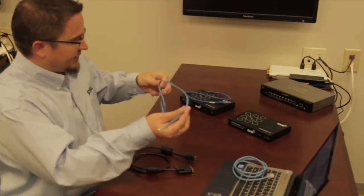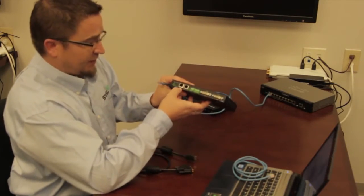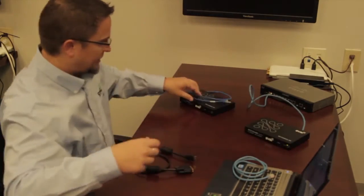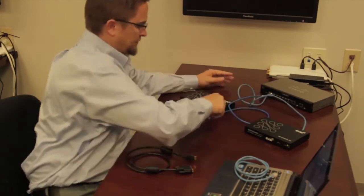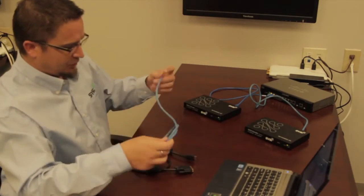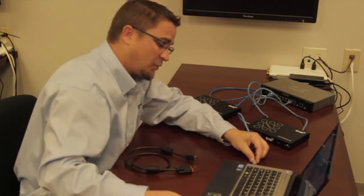So what I do is take my Cat cable, plug it into the switch. In this instance, I'm using PoE, so on the back of it I'm going to use the PoE port since that's how I'm providing power to my devices. They'll start their boot-up process, and then finally my computer connects to the network switch. Our solution is not port specific, so you can plug into any port at any time.